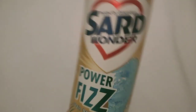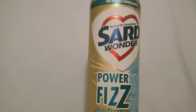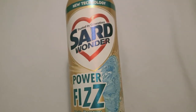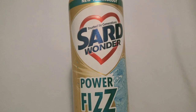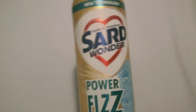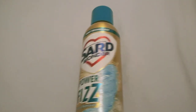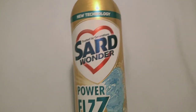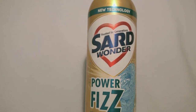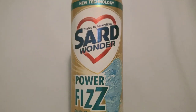A little tip: if the stain is tough and has been there for a while, do one spray with the Saad Wanda Power Fizz and then wash. Because it's not going to go in the first wash if the stain is tough, use the Saad Wanda powder to soak it overnight and then wash the cloth. This gives a double effect and everything will come out clean. Thanks guys!